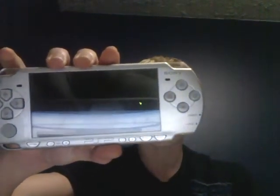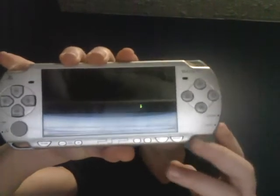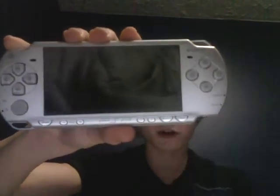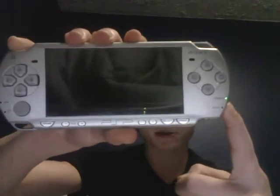First thing you need to do is hold down the left trigger first, and then hold up the power button. Don't let go until the screen pops up.